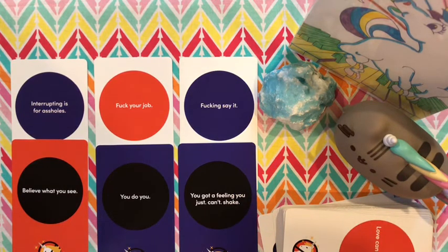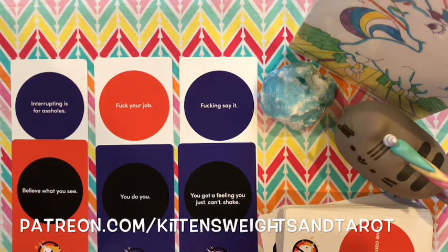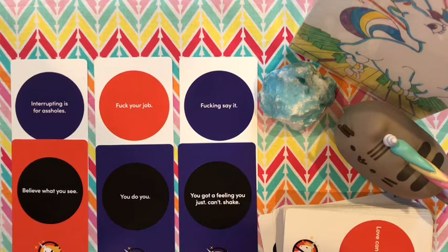Don't forget to join the KWT tribe over at patreon.com/kittensweightsandtarot, where I'm creating my own Oracle deck. If you want to help with that and see it through, you can join for as little as a dollar a month — it would really help out. That's it for me, spiritual homies — I will catch you later. Peace, love, and chicken grease. Peace out!